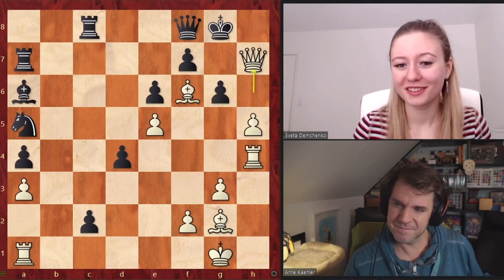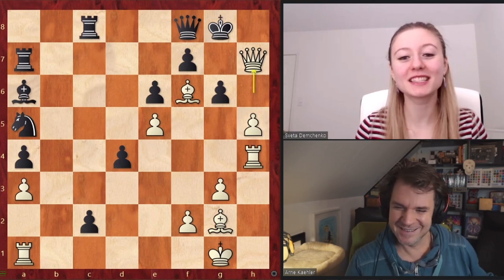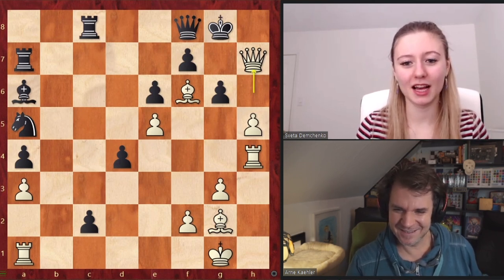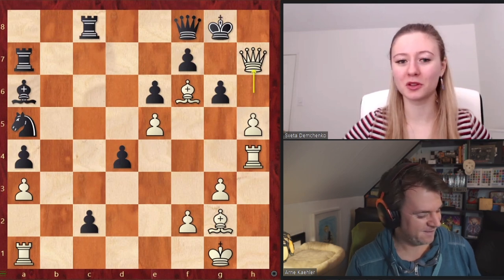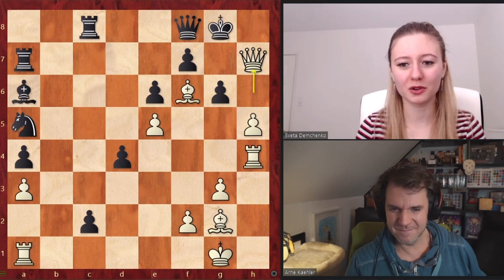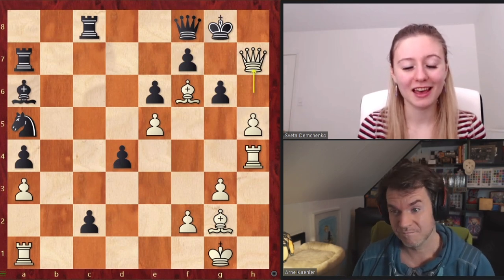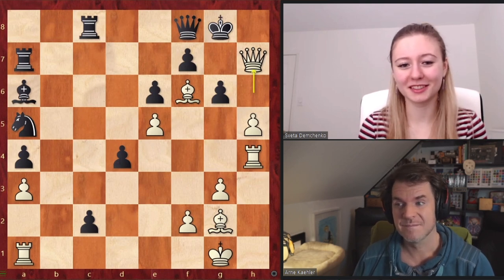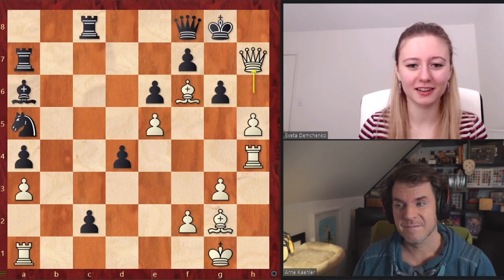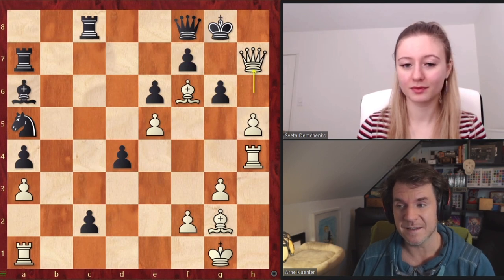Although not every King's Indian Attack is going to be this tactical, it was a good example of opposite side attacks where both players had their own chances. But of course Fisher is one of the best attacking players ever, and he delivered a really nice attack and checkmate. Beautiful. So that is the King's Indian Attack.